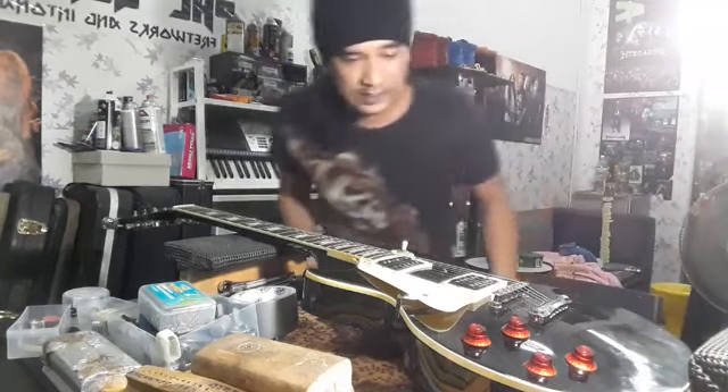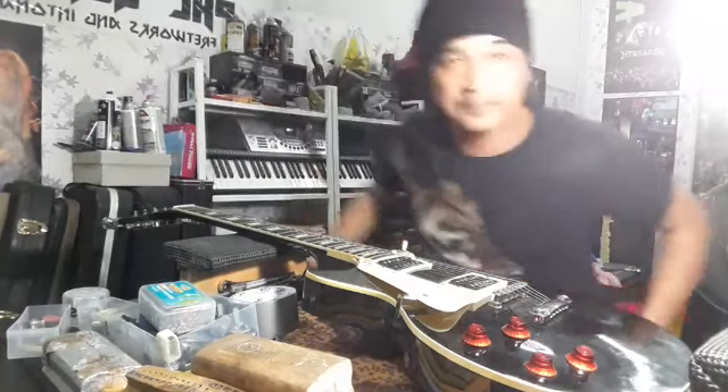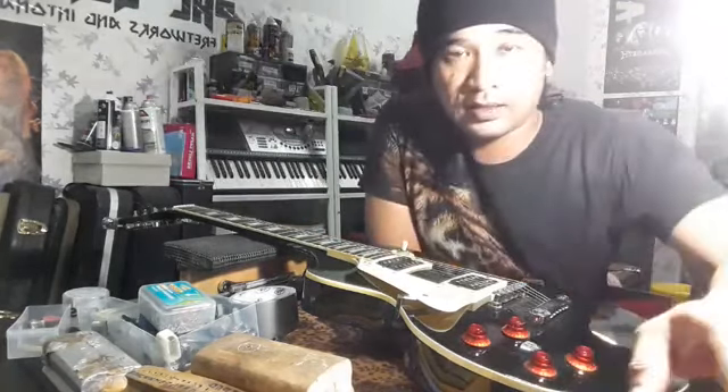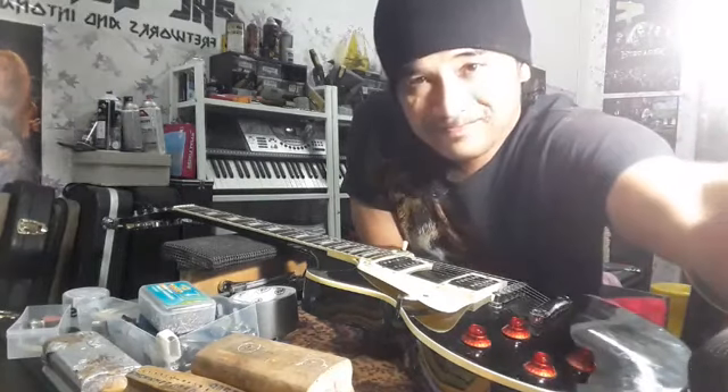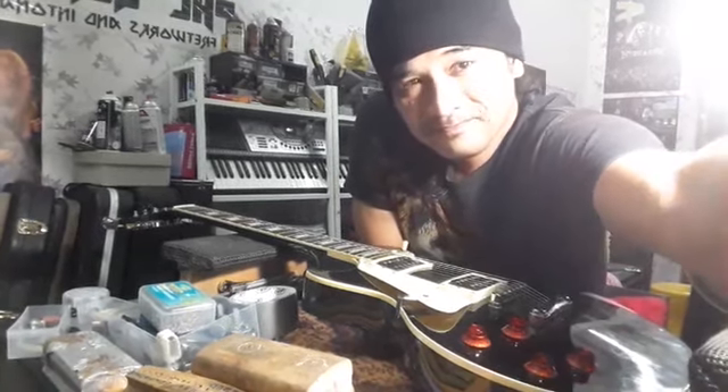Saya beransur dulu, nak start buat gitar ni. Kalau sahabat-sahabat yang mana tertinggal, yang masih tengok lagi ni, kalau boleh share untuk perhatian kawan-kawan kita yang lain. Saya undur diri dulu. Sekian terima kasih. Assalamualaikum, selamat menikmati.